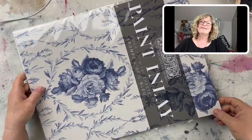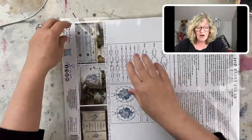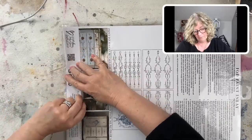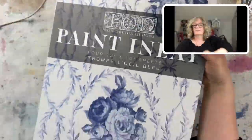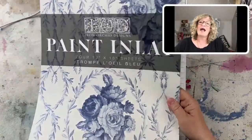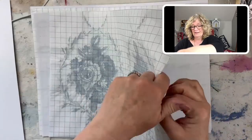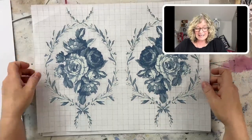Now we're going to move on to the paint inlays. I love paint inlays and I can't wait to use these. There are only two. This is called Trump-Loy and this is called Trump-Loy Blue, and I love them. I'm actually going to open this one up if I can find the edge here without ripping it. So this is the Trump-Loy — look at these. Isn't that beautiful? These are stunning — like antique wallpaper.